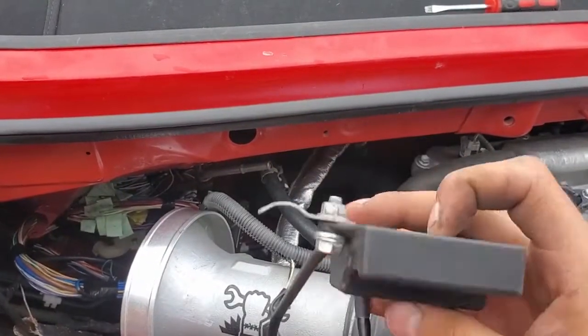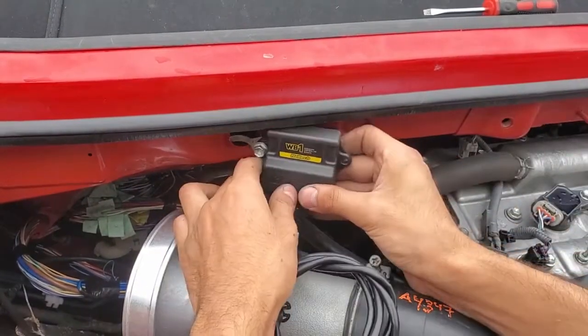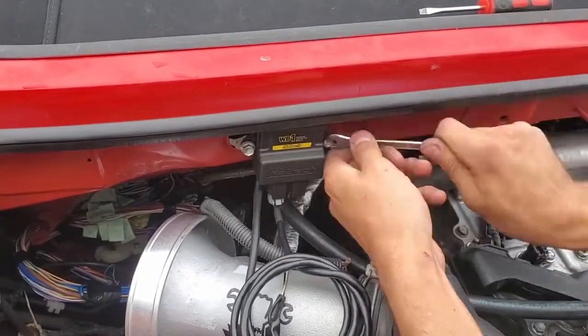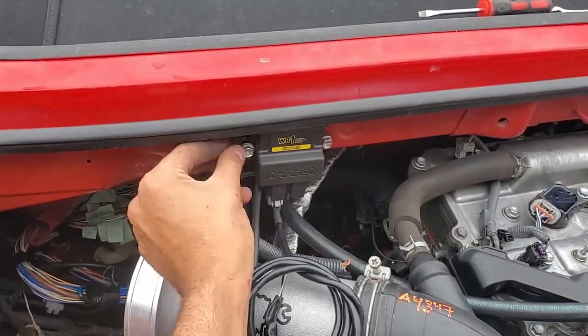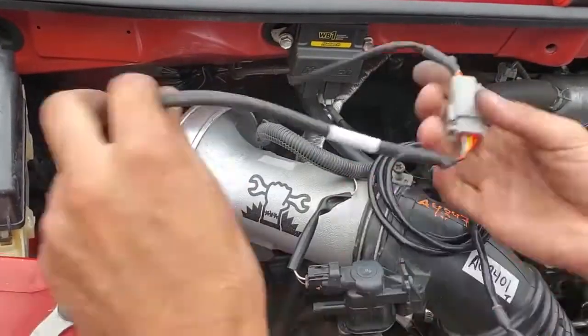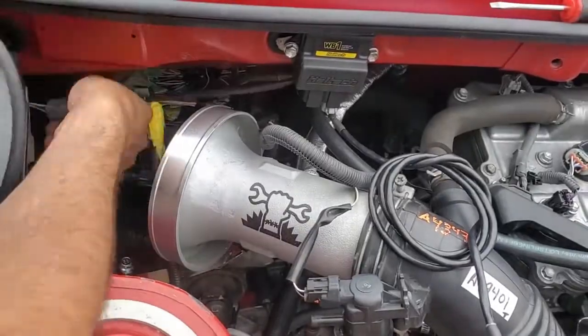Now I'm installing my wideband controller. That area right there is a convenient spot to mount the controller and looks really nice. The right hole already has an insert you can use, but for the left I just bolted on the bracket hard line that I removed from the evap line, and with the tension, keep the controller in place.